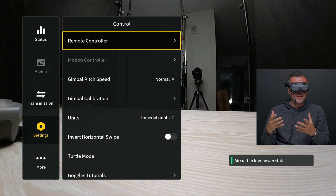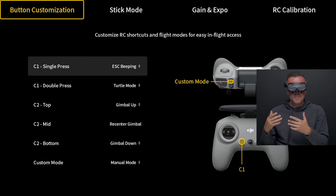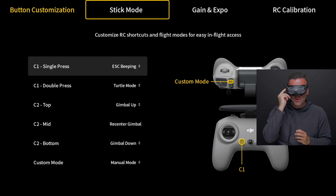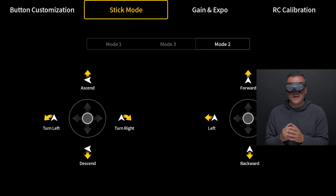In control, we've got two different options: the remote controller and the motion controller to pilot the Avata. With the remote controller settings, we can choose some of the different custom button settings. The C1 button toward the front — I've got mine set to ESC beep on single press and turtle mode on double press. The back C2 button has three tiers — top, mid, and bottom — and I have this set to flip my gimbal up, down, or re-center. My custom button on the back is set to manual mode so I can flip into acro if I want. For stick mode, I've got mine set to the default mode 2 — I've been flying mode 2 since I first started flying drones about six years ago.